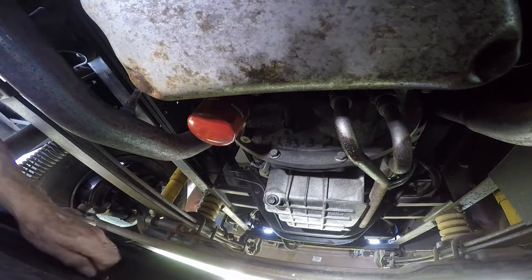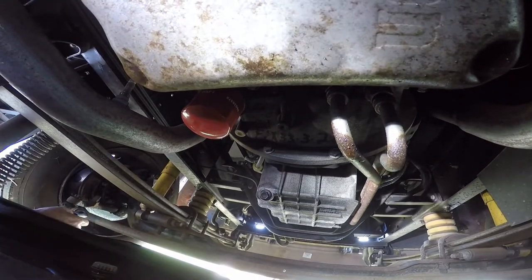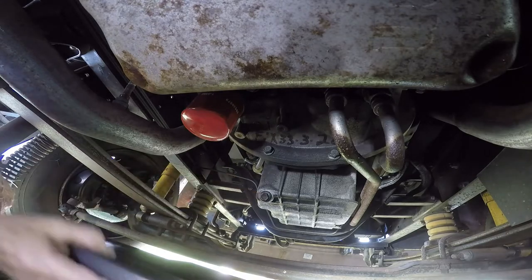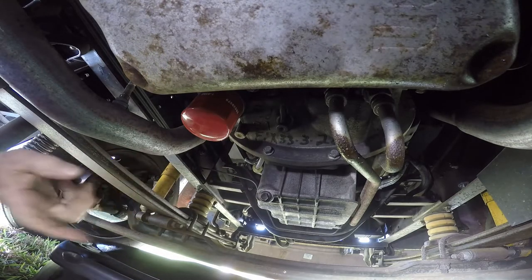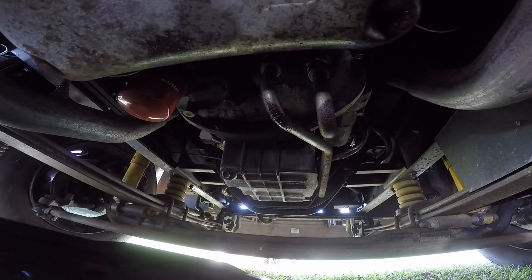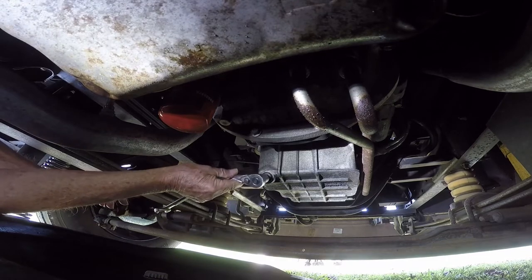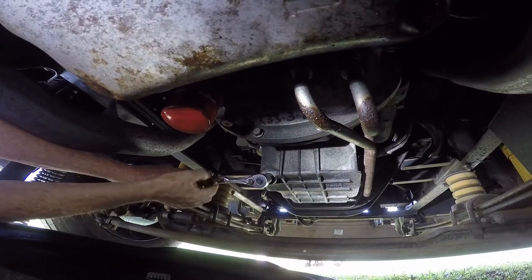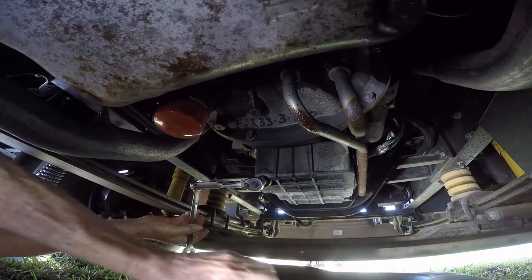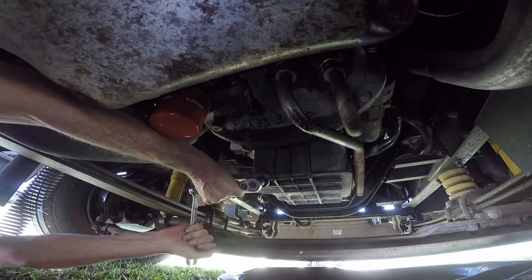There's a drain plug in the bottom of this bucket and I take it out - make sure you do that or you're going to have oil overflowing. Now, if you'll notice, it's at this angle - that means if you put it under here, it's going to hit over here missing the bucket. So you want it about there. What I'm going to do is put the wrench on and make sure it's on the point of loosening, get that all figured out. Watch out and don't hit your hand on something.